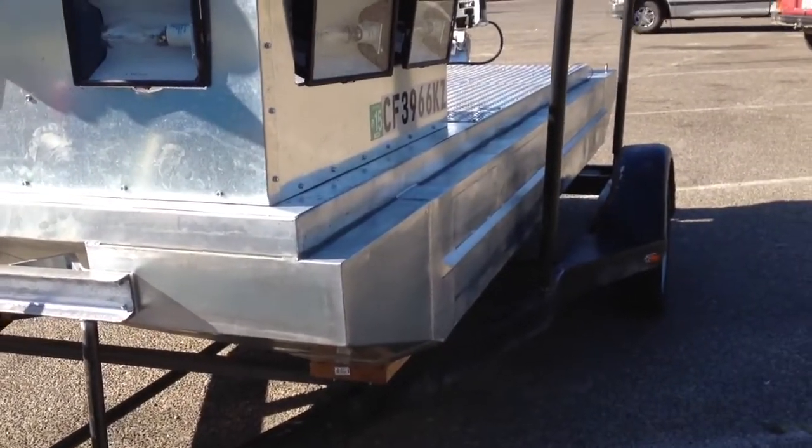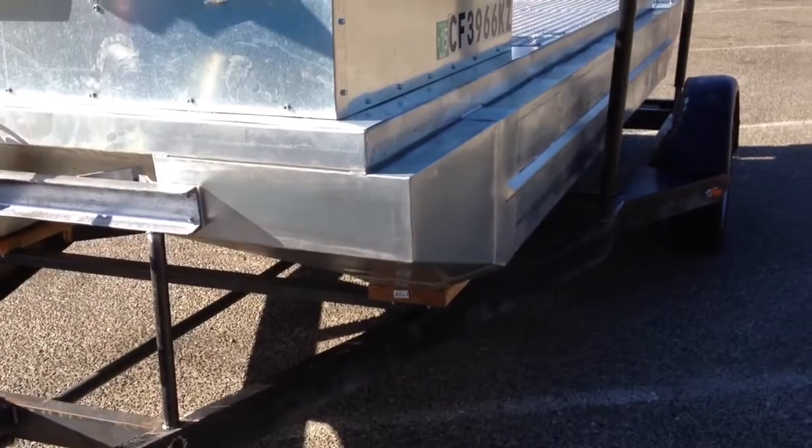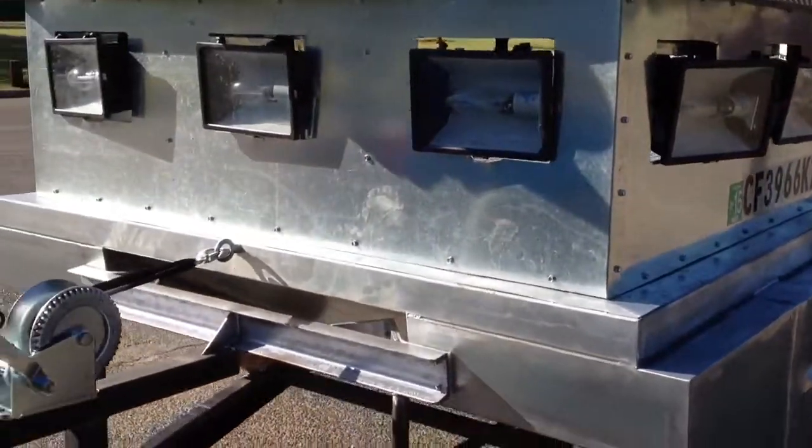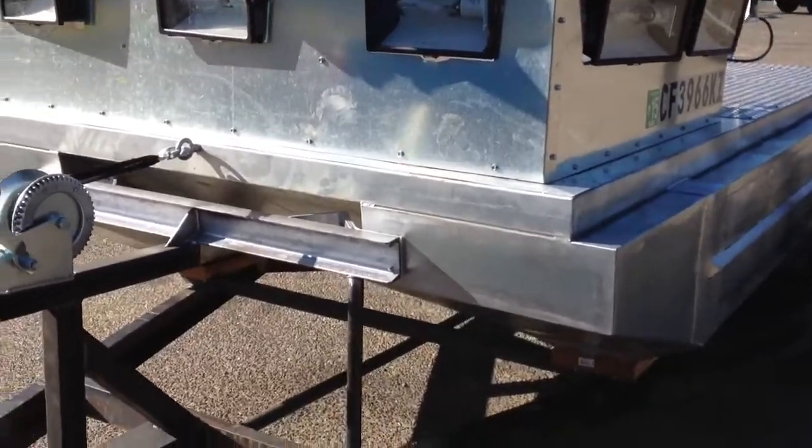I'm sitting here at the dock waiting to launch at Fox Grove, and I figured I'd make a little update video on the pontoon boat.